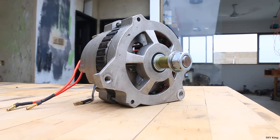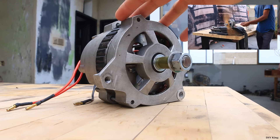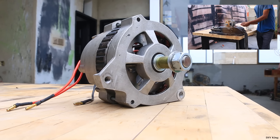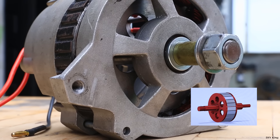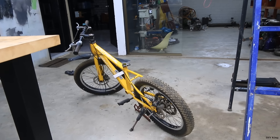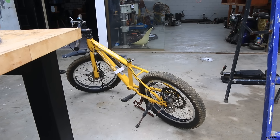This car alternator might seem like a regular one, but in our previous project we have converted it into a powerful brushless motor. The link to that is at the top right corner. If you look closely, we have got a permanent magnet rotor right inside of this car alternator, which makes this car alternator useful for our today's project video, as we are going to use this converted car alternator to power our bicycle and convert it into an electric one.